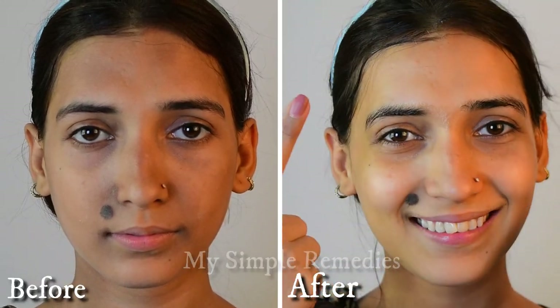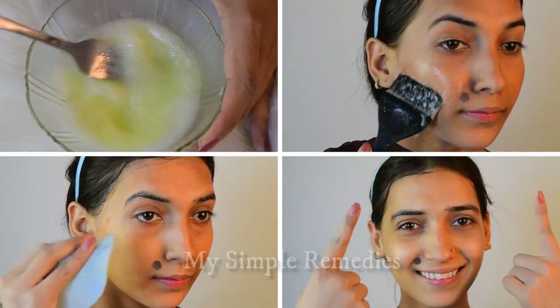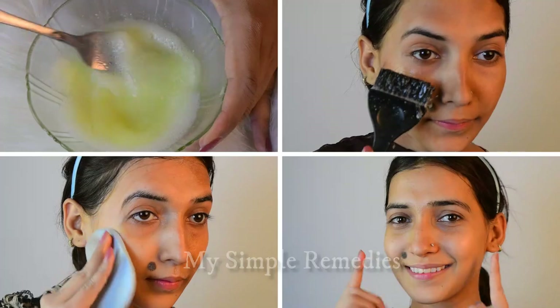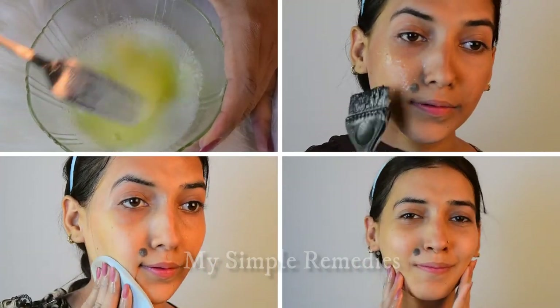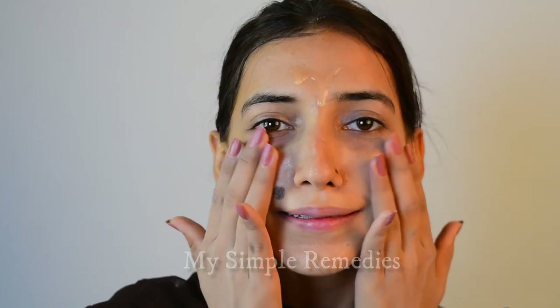Hello family! How are you all? Today we are doing a Botox treatment at home. The method is very simple. I won't say the results are better than the one you get from a proper clinic or a doctor, but this doesn't mean that the results are less than that. It's fair to say that both have the same results.